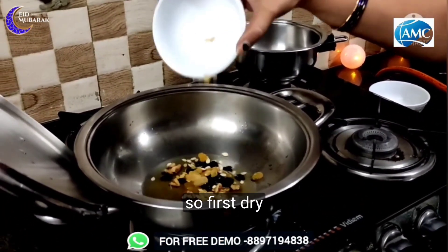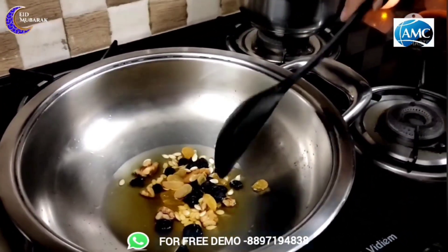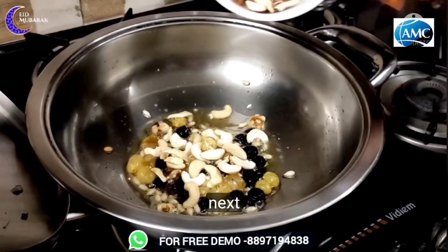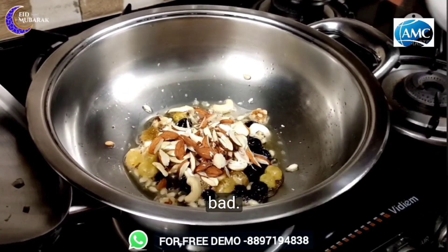Let's fry the dry fruits first. Dry fruits — next, kaju, next, badaam, next, siromji.